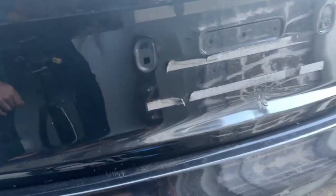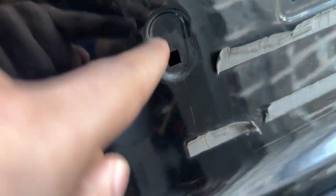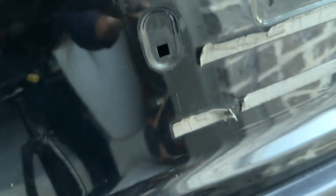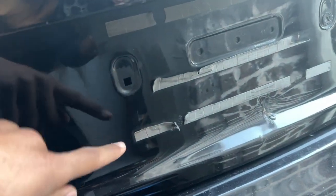I just finished sanding it down and added some matte black paint — that's the only thing I had. Since the license plate is going to cover all this up, I'm not too worried about the appearance of it.